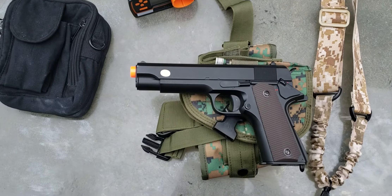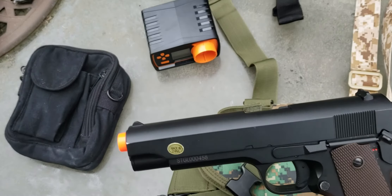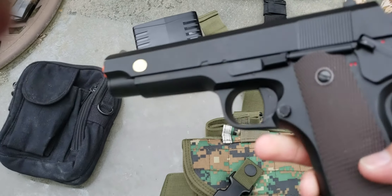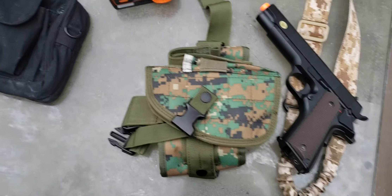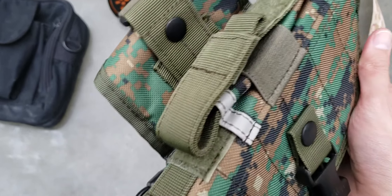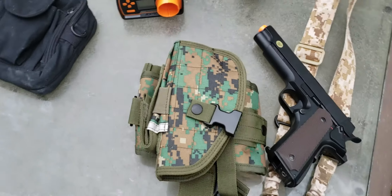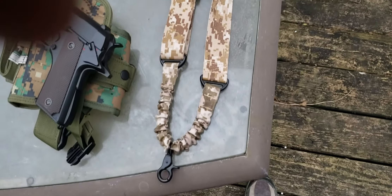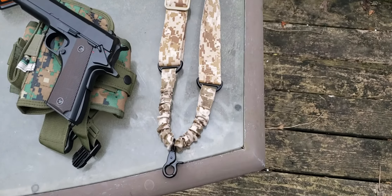For my sidearm, this is a 1911-model electric pistol where the battery is stored in the chamber area. It has a button failsafe and two modes: semi-auto and full auto. It sits in my leg holster which has one magazine pouch that can carry two thin pistol magazines. I also have a 3-point sling for my AEG so when I need to drop it, it doesn't fall to the ground and I can quickly grab my pistol.